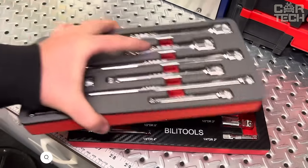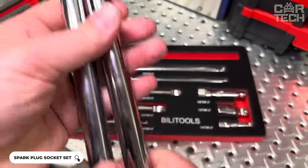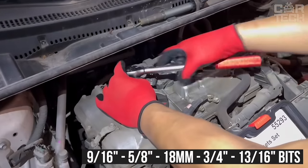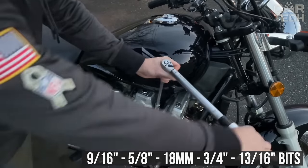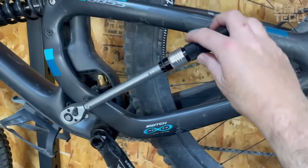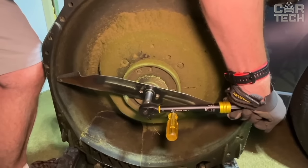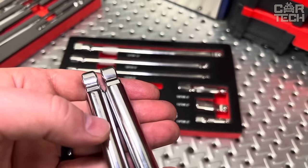The Spark Plug Wrench Set from Billet Tools includes a 10 to 45 foot-pound preset torque wrench, 14 millimeter and 16 millimeter magnetic swivel bits, 9/16-inch to 5/8-inch, 18 millimeter, 3/4-inch, and 13/16-inch bits, and a 10-inch extension. The 90-tooth wrench head rotates only four degrees for increased accuracy. When the set torque is reached, a click sounds to alert you when tightening is complete. The bits are made of chrome vanadium steel, resistant to high temperatures, corrosion, and dirt.